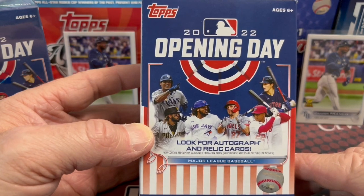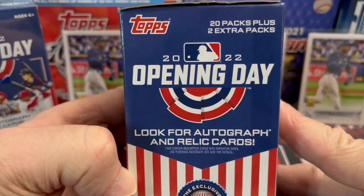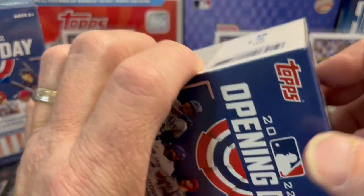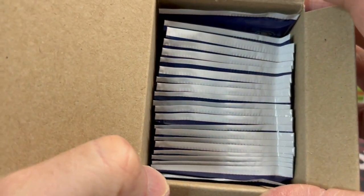These boxes are now $20 versus $9 or $10 from a year ago. But you get a ton more packs — you get 20 packs and two extra packs, so 22 packs total. Let me show you inside here, see how many packs you actually do get. Look at all the packs — tons of packs.